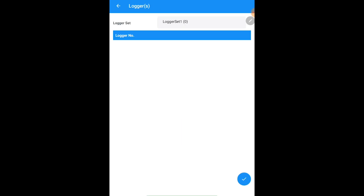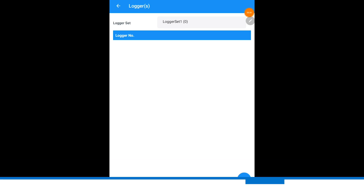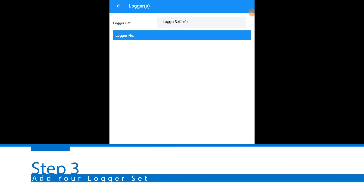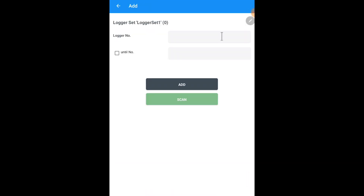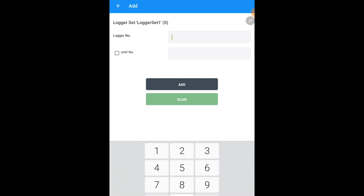Once the link is paired, you'll be moving on to your next screen, which is to add your logger set. Open up your case of loggers and select add loggers. You have two options: you can either enter your serial number, which is a six-digit number on the outside of each logger. Once you add the logger to your set, it will highlight the number in parentheses of loggers that you have added individually. You could either add each one individually or click until number and add loggers in succession.